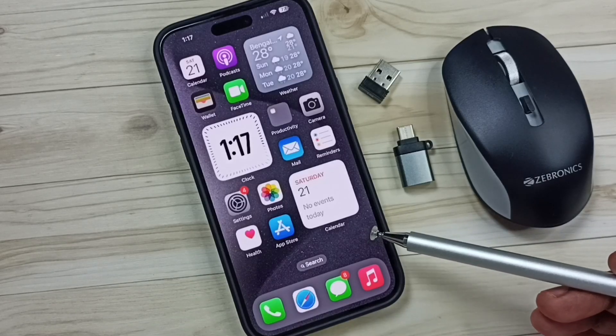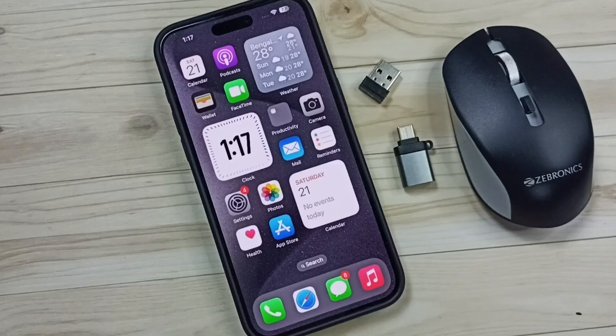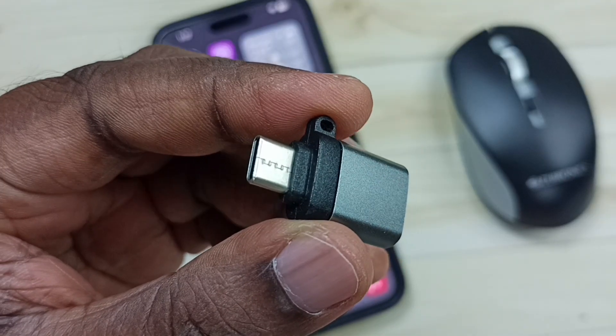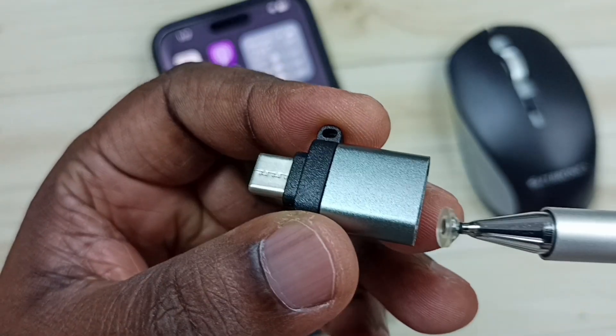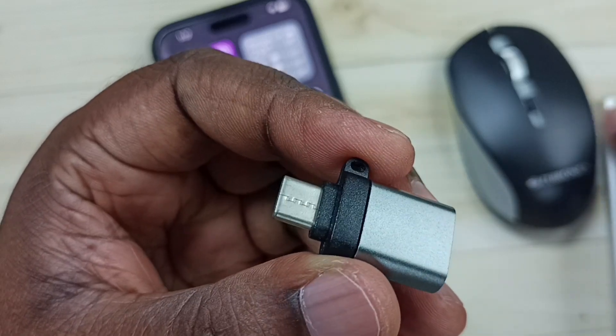Hi friends, this video shows how to connect a Bluetooth mouse. We need an adapter like this — this is a USB to USB Type-C adapter.